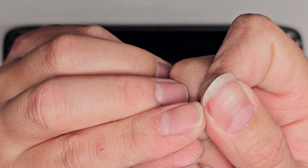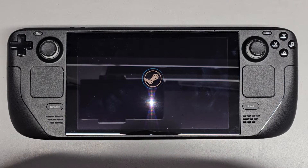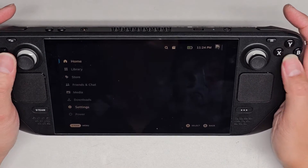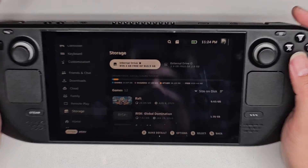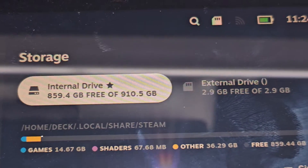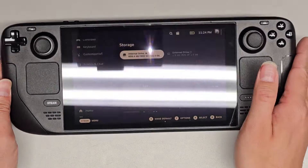It ripped my skin out — separated my fingernail from my thumb. But anyways, you can see it's starting up. It's verifying, waiting for network data and all that. So here we have it on. We're going to press B and then go down to Settings, and then go all the way down to Storage. Here you can see — Internal drive: 859.4 gigs free of 910.5. I don't know what the external 3 gigs is, but the SD card slot I think was a 512 gig. Anyways, that's pretty much it.